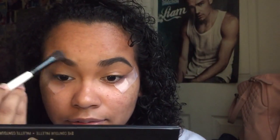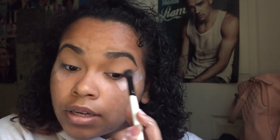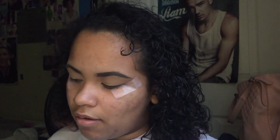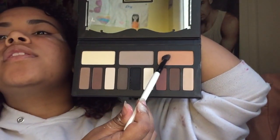I own two eyeshadow palettes — I'm trying to get more right now. I have the Kat Von D Shade and Light palette, which is gorgeous, and the Morphe plum one. I'm gonna go with the Kat Von D one for today, starting with one of the base colors.